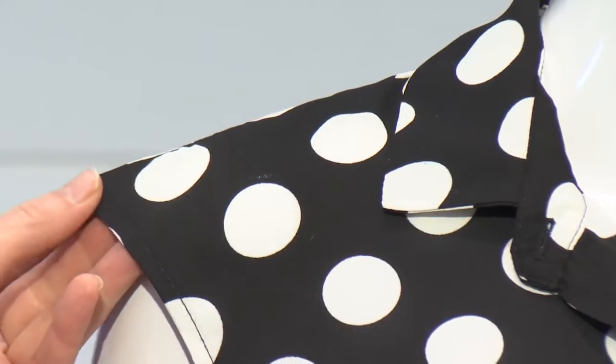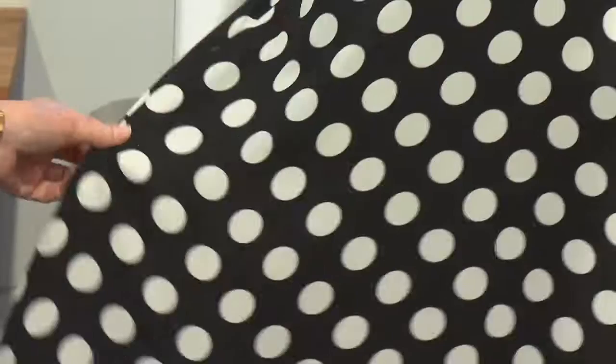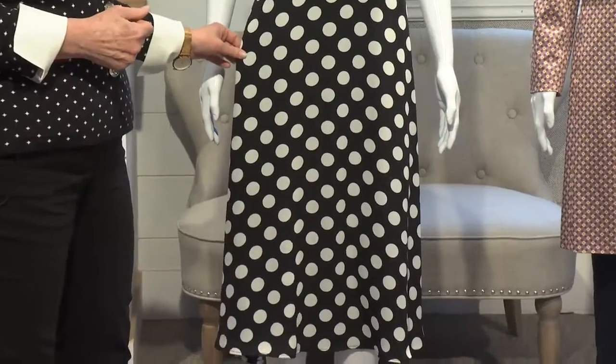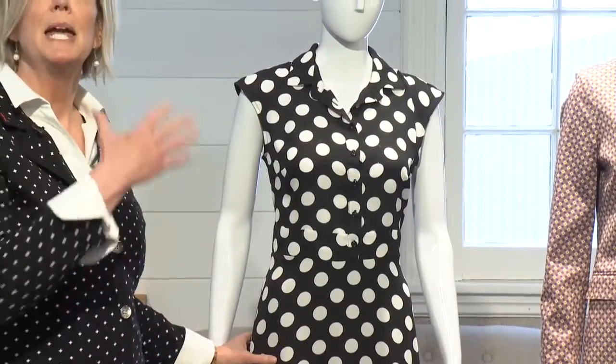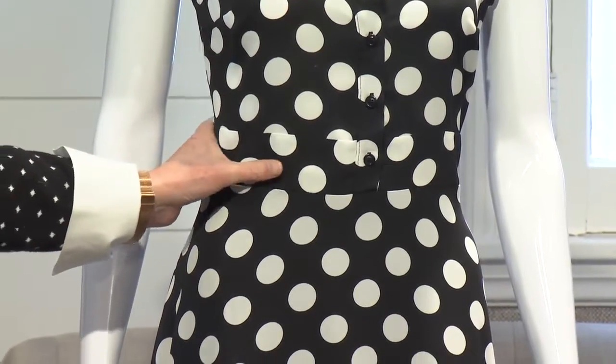Now when we look at a dress like this, we see a cap sleeve. A cap sleeve will visually enlarge the top part of our body. But if we look at the bottom of the dress, it also has some flow to it, bringing some visual enlargement to the bottom half of the body — again, keeping everything in proportion. Look at this beautifully defined little waistband.